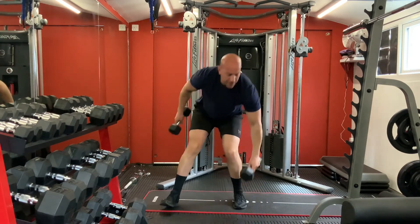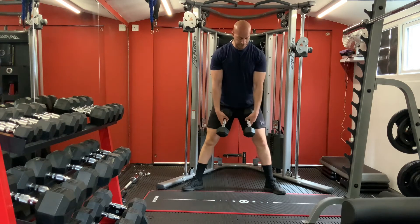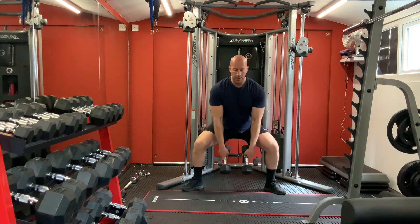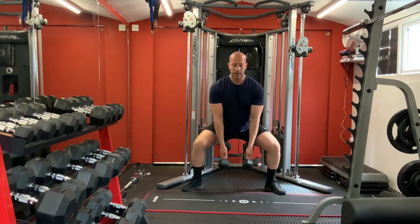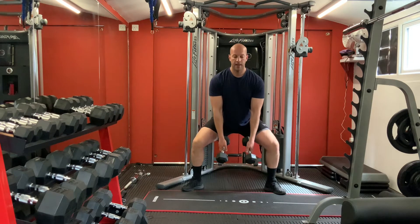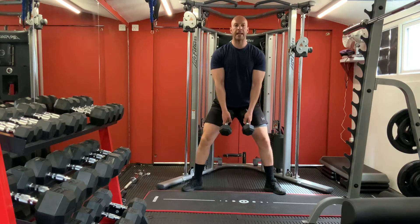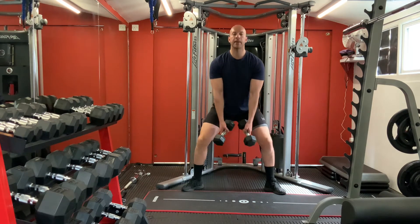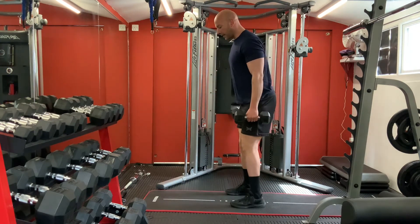Hold your dumbbells, legs wide, knees out, toes out. Go down your waist and press - one, two, three, four, five, six, seven, eight. There we go.